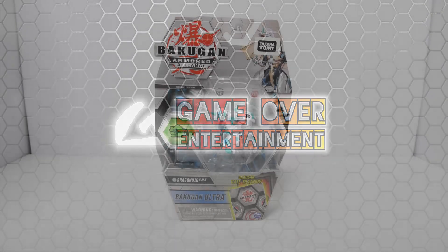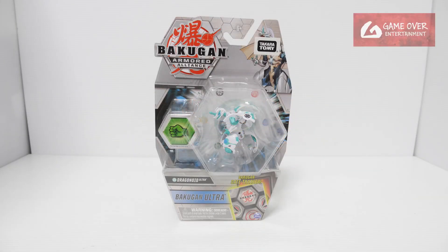Hello everybody, welcome back to another Bakugan unboxing video. Today I'll be starting to unbox the Armored Alliance Wave 3 Ultra single packs.